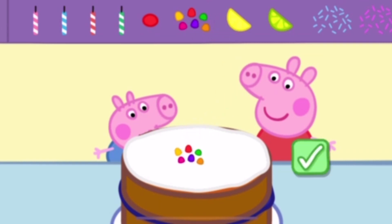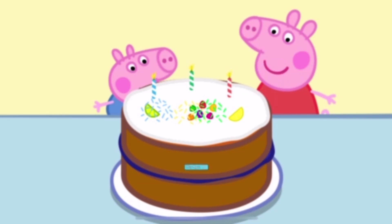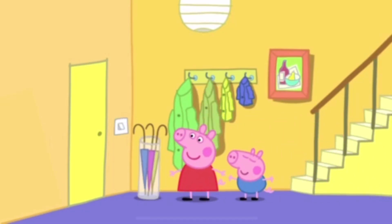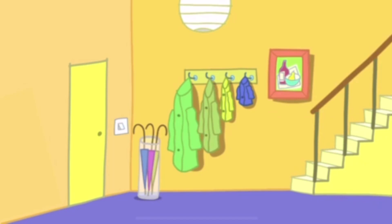Now let's add some decorations. What a lovely cake! Peppa is very excited. It's time for the party to start. Here come Peppa's friends. It's time to play musical chairs.